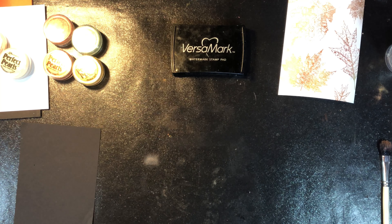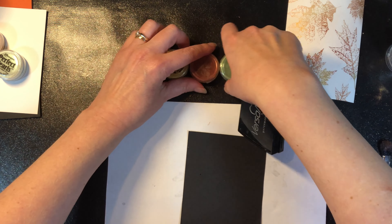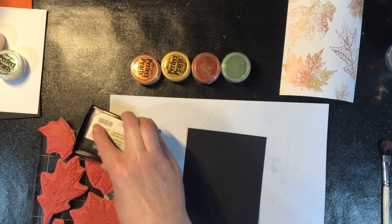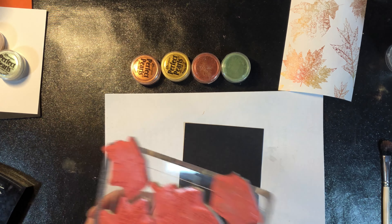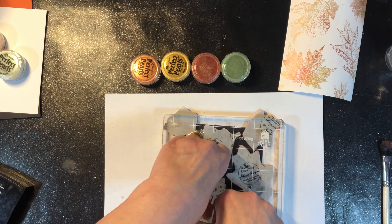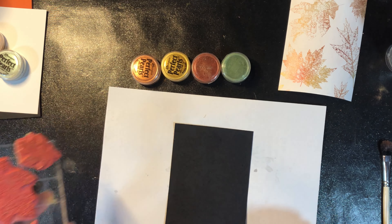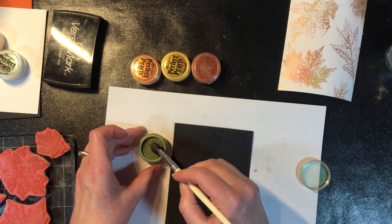As far as I'm aware, Perfect Pearls are the only mica powder that has a binding agent in it. Other mica powders like Pearl X don't have a binding agent, so to do this same technique you would need to add one. It's called gum arabic, and the instructions are one part gum arabic to four parts mica powder. Pearl X, Prima's mica powders, or any other brand without a binding agent can have one added, so you don't necessarily need to only get Perfect Pearls if you already have mica powders.